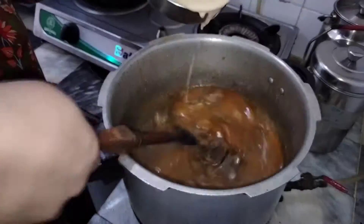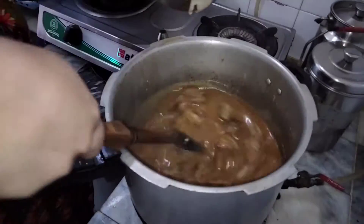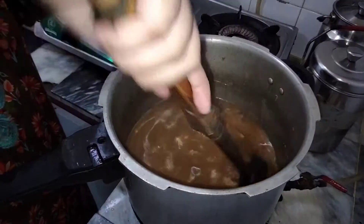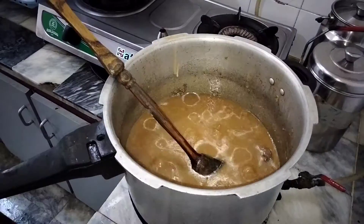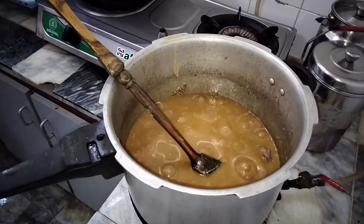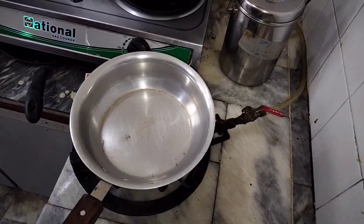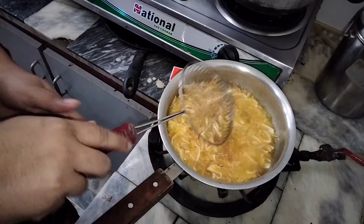After 20 minutes we will be able to put it in the water. It is very good for the size of a cup. Now we will put this in the fry pan.